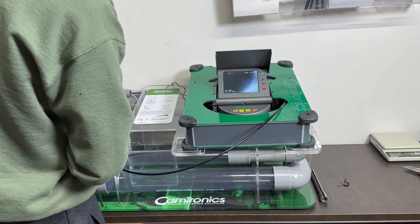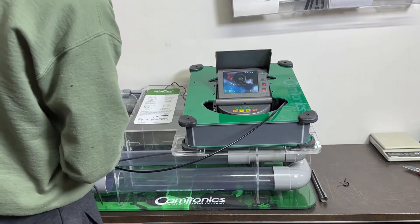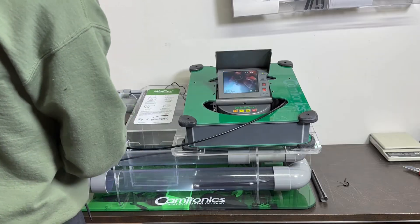Seventh — more power. Seventh bend, and here we go.